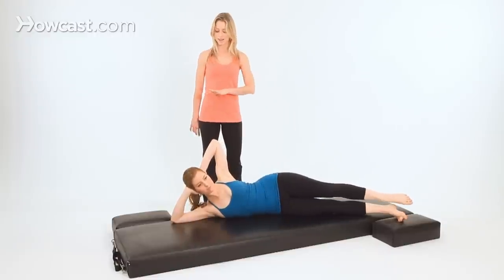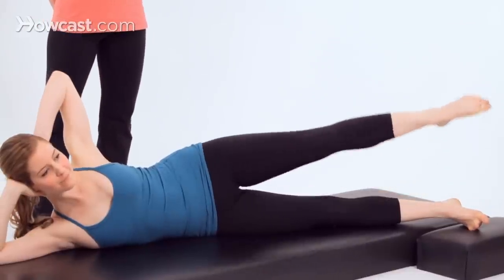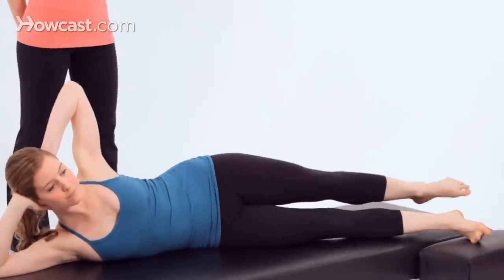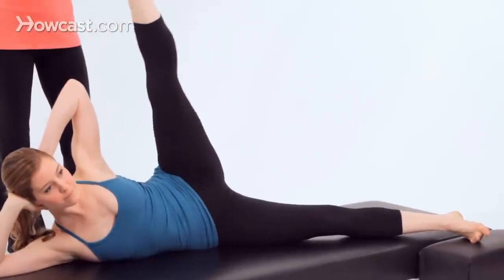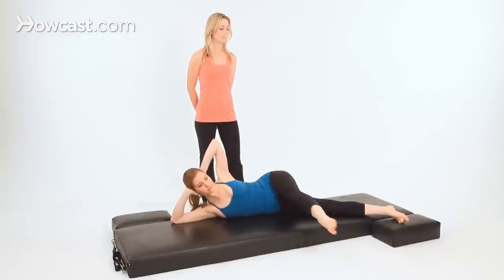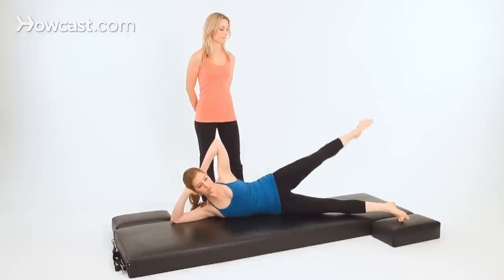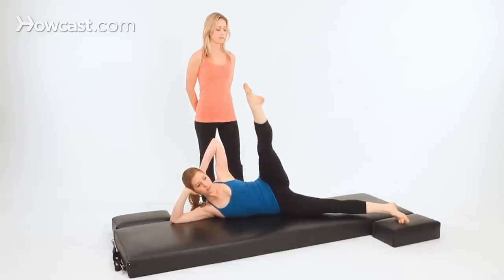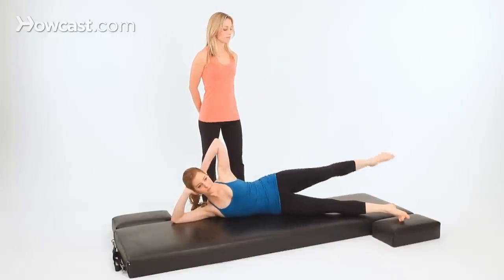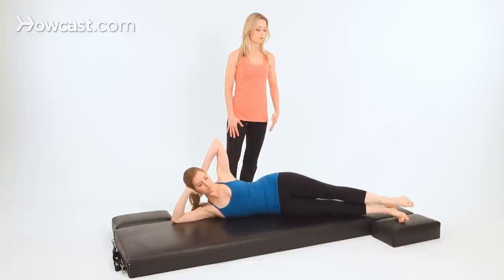Bring your hand behind your head. Now lift your top leg up toward the ceiling. Circle your leg to the front for Grand Rond de Jambe — reach the leg to the back and lift the leg up. Circle the leg and lift it up. One last time. Now reverse to the back. Two — very nice. One more time. Now lower your top leg over your bottom leg for the Fetal 5 Series.